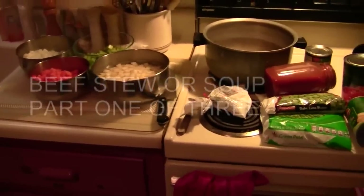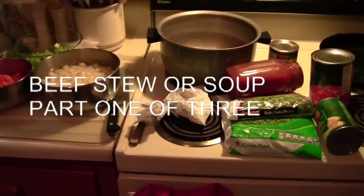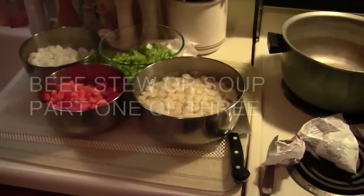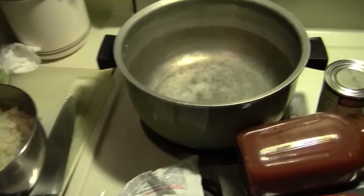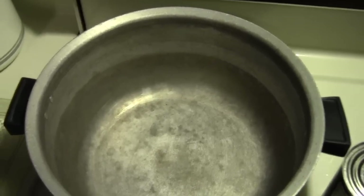In a few minutes — well, about an hour and 30 — all this stuff is going to be beef stew or beef soup. In my opinion, the only difference between stew and soup is how much water is in it. That pot will be full. I can't make small doses; this will be a bunch of servings.